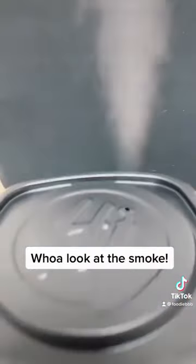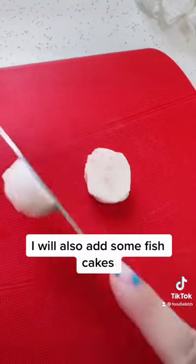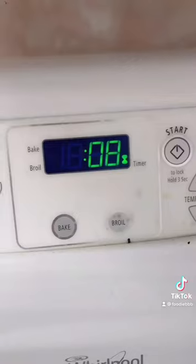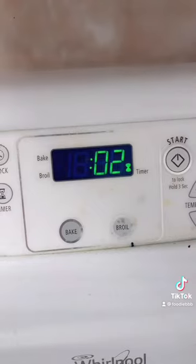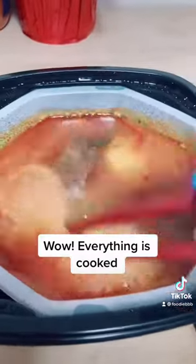Well, look at the smoke. I will also add some fish cakes. Wow, everything is cooked. Okay.